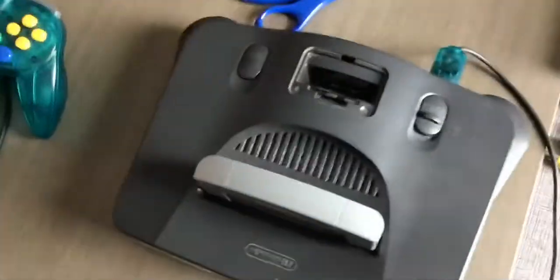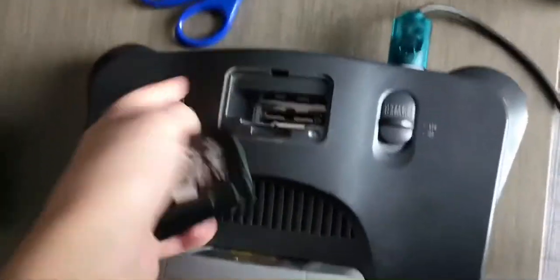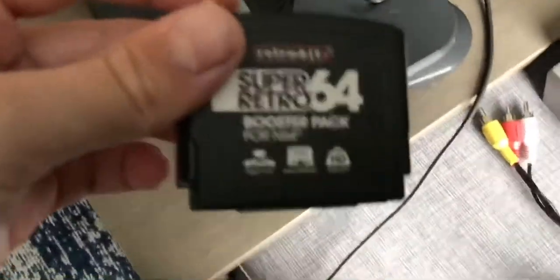So if the console doesn't work, try looking if there's an expansion pack or a jumper pack.